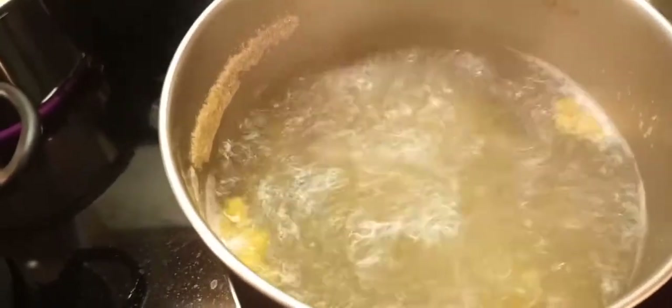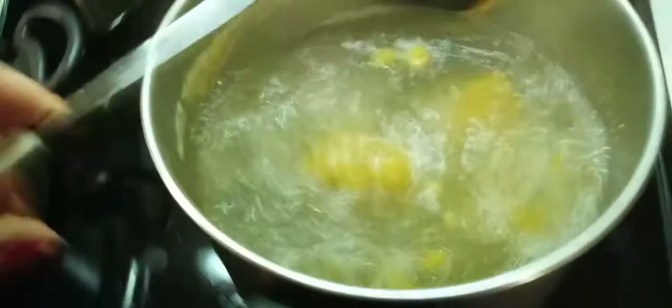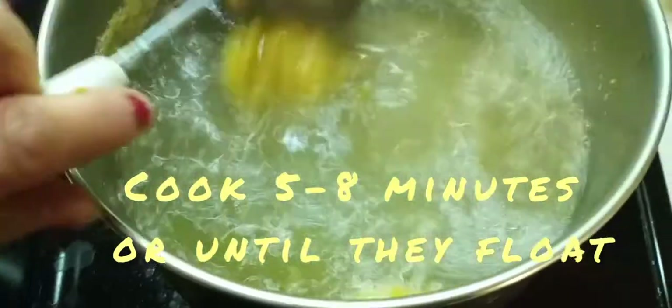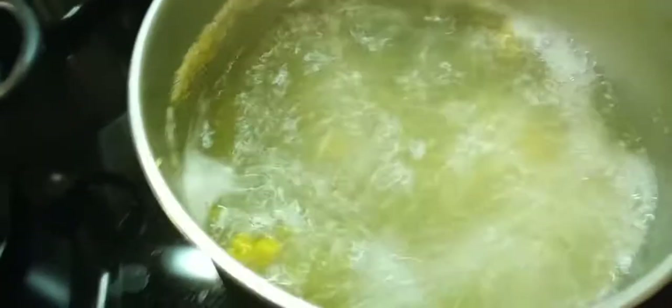You can see they're rolling around in there, but they will sort of come to the top. When they start coming to the top, they're probably done. You want to get them to a consistency where they're sort of stiff. If you have any difficulty forming the balls, you can make the balls and then put them in your refrigerator for about a half hour to cool them off first. You can see they're starting to float — let them in there for about five to eight minutes.